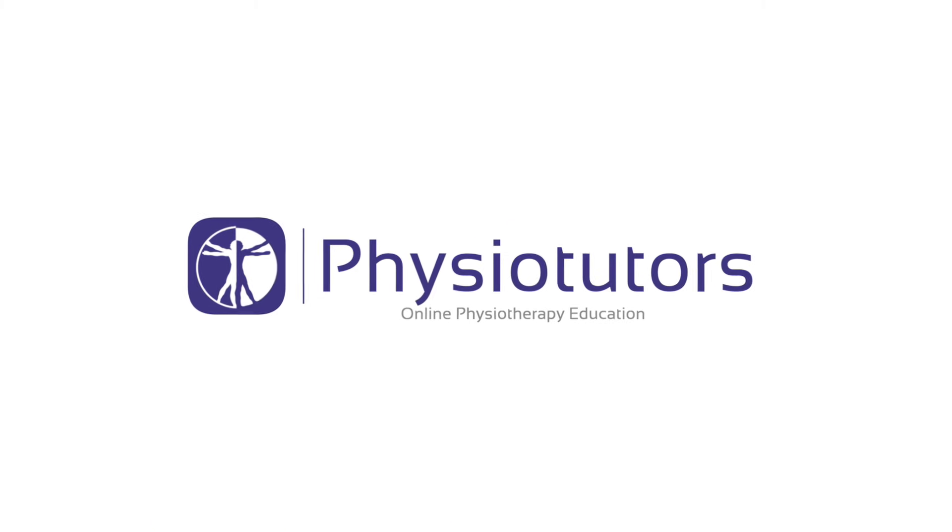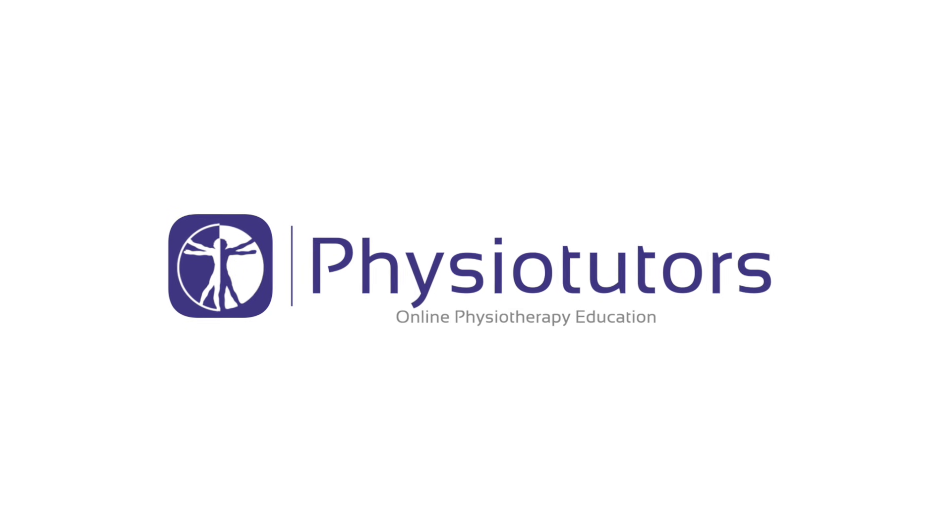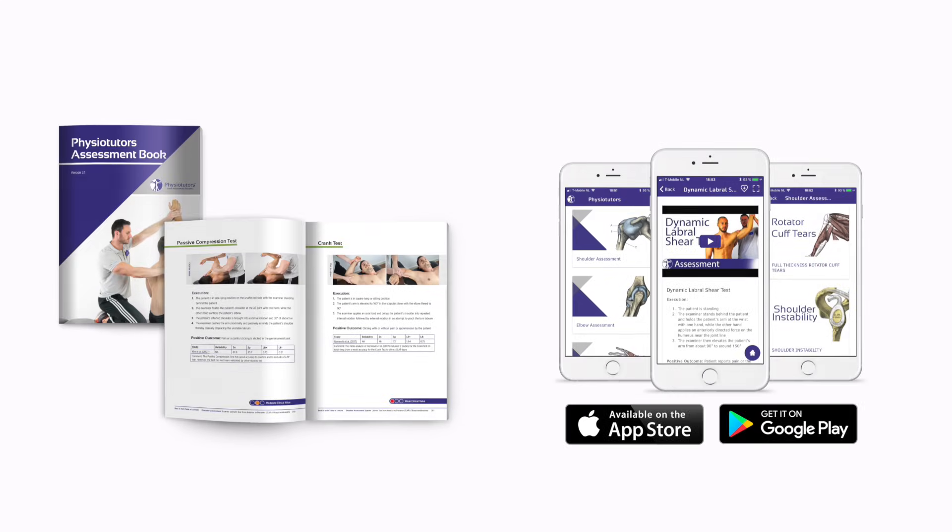In this video we are going to show you the ROOS or Elevated Arm Stress Test for Thoracic Outlet Syndrome. Hi and welcome to Physiotutors.